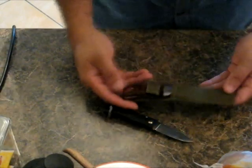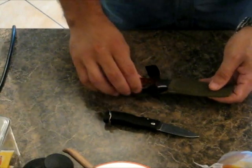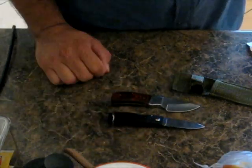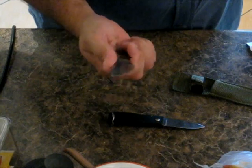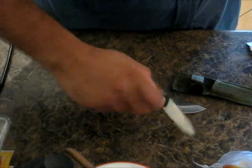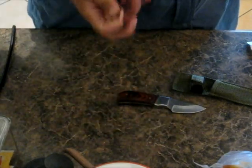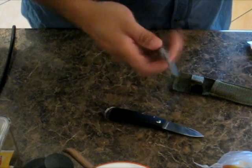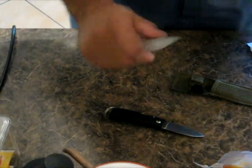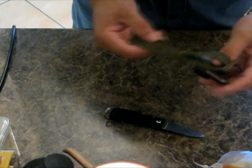Okay, this is the knife that I'm going to make a sheath for. That's cute — with a size comparison. Fixed blade, solid tang. I'll tell you what, for a small knife it's got a bit of heft to it. The jimping feels good. I can see this is definitely a sheath that won't last very long.